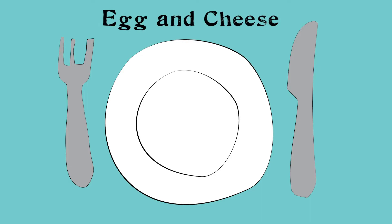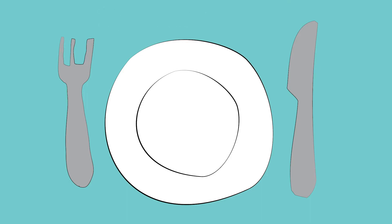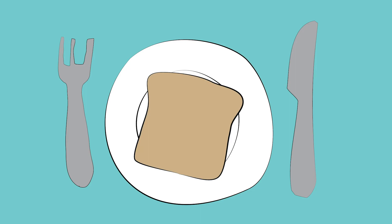The egg and cheese sandwich. First, begin by putting your favorite slice of cheese on a piece of bread. I chose Swiss cheese this time.